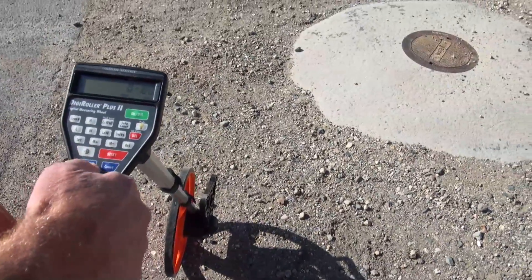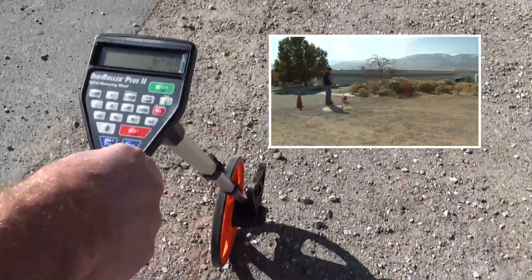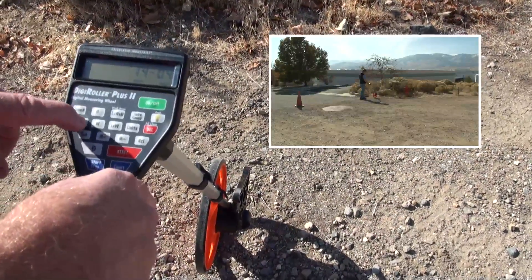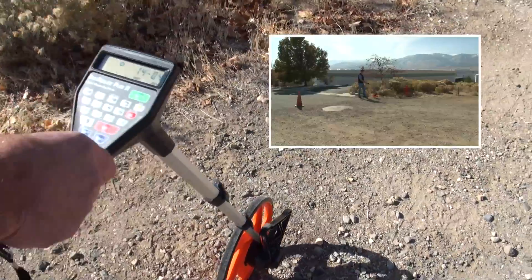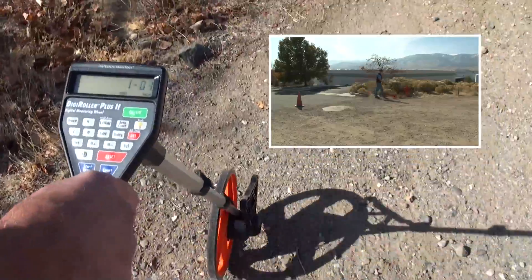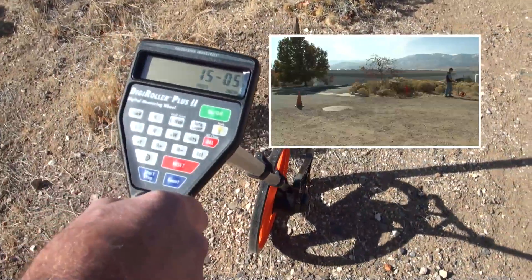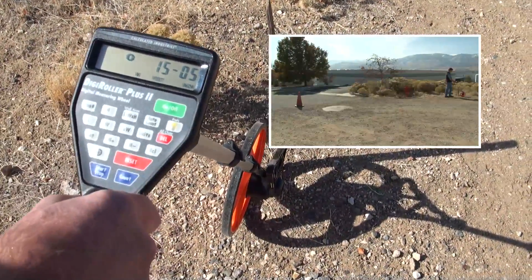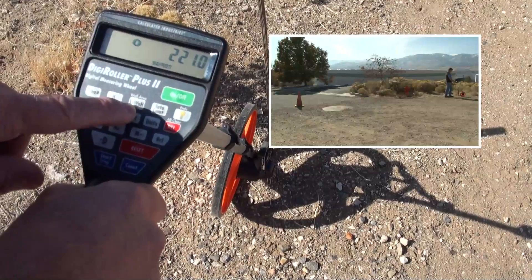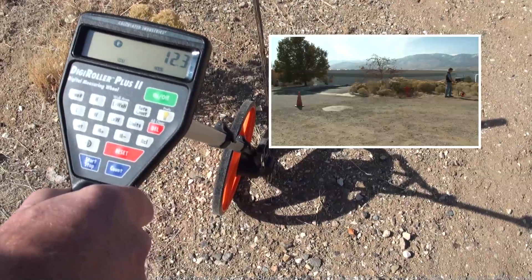I'm going to clear the display, hit start, and now we're ready to roll. We just roll along one side of the pad, and when we get to the end I stop and label that the length. Then I turn 90 degrees, head out this way, hit start-stop again, and start rolling. When I get to the end I call that the width, and now I can press length times width. There's our square footage — 221 square feet. Now I can press length times width times height and find that we need about 12.3 cubic yards of material to come out of this site.